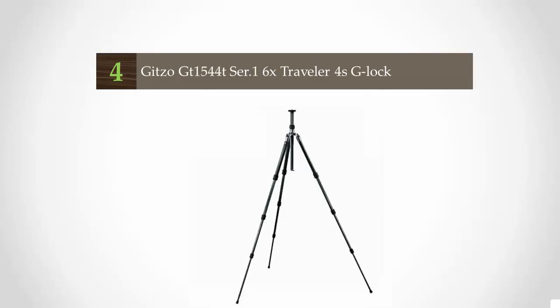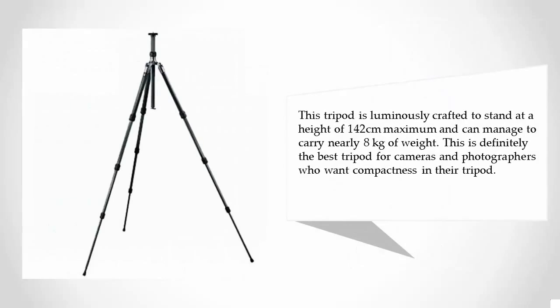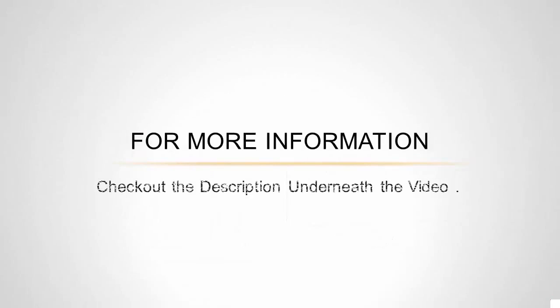At number four, this tripod is crafted with bespoke carbon fiber weave, making it resilient and unyielding. It offers portability and functionality. The leg folding design is worth mentioning. It stands at a maximum height of 142 centimeters and can carry nearly eight kilograms of weight, making it a great option for photographers who want compactness in their tripod.